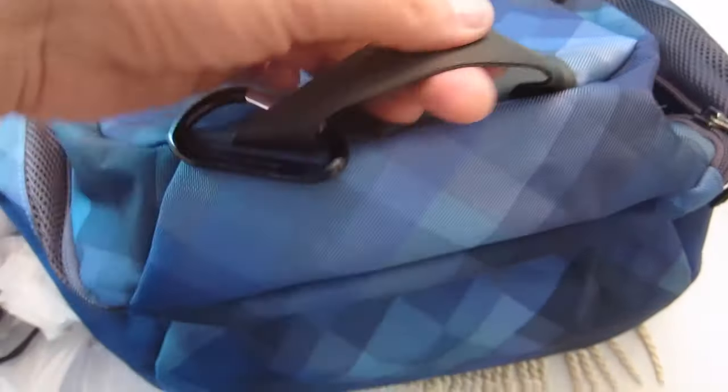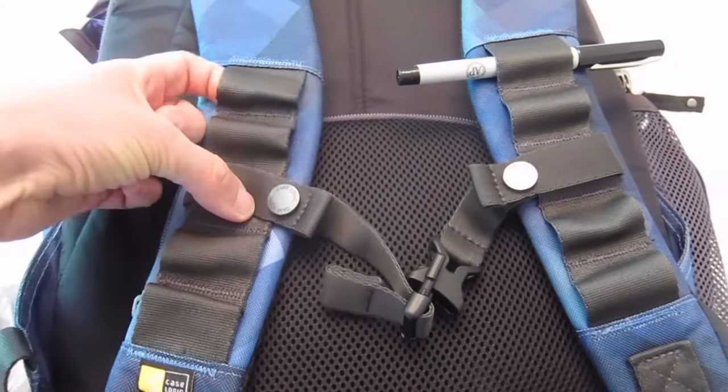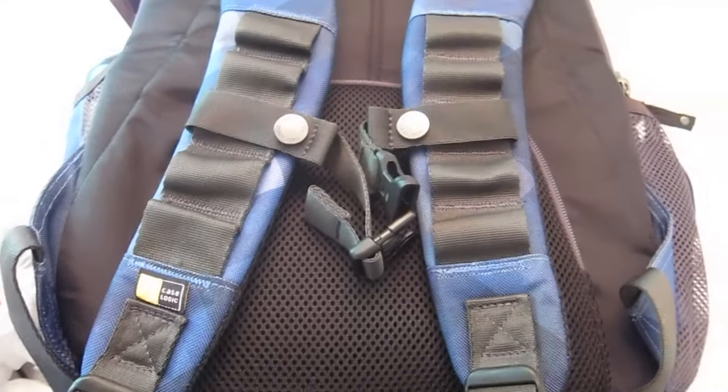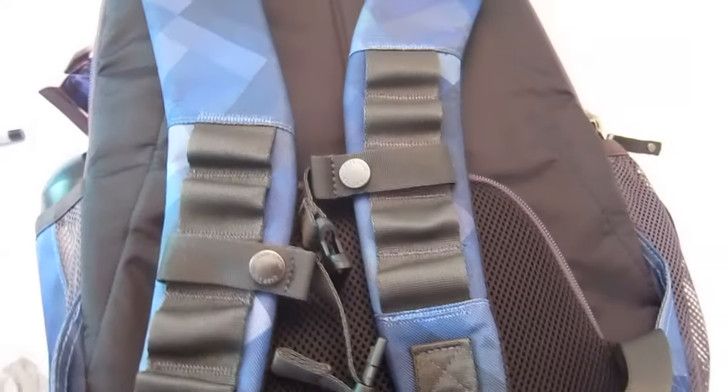Here's the sternum strap — it attaches and unattaches, it clips and unclips. I also noticed these little areas on the straps — I don't know what they're for, but you could fit a Sharpie in there. If anyone knows what these loops are for, please comment below because I'm a little clueless right now, but maybe it's a really cool feature and I'd like to use it. If you could help me out with that, that would be awesome.